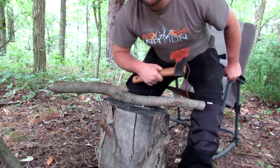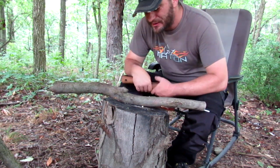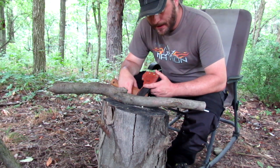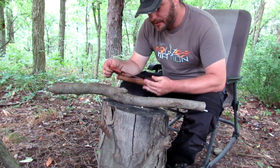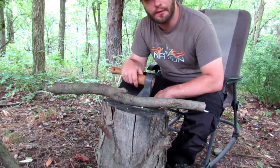Hey folks, welcome back. Today I'm not in the frame, but that's okay. We're gonna make a tool that we're gonna need for our fire pit. It may seem like such a simple concept, but the problem is a lot of people like to make things more difficult than they need to be.